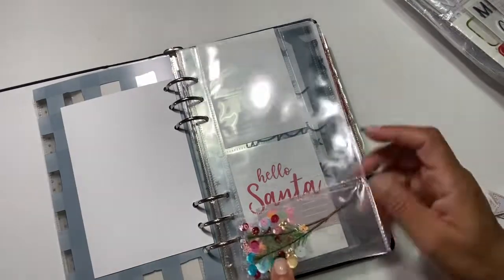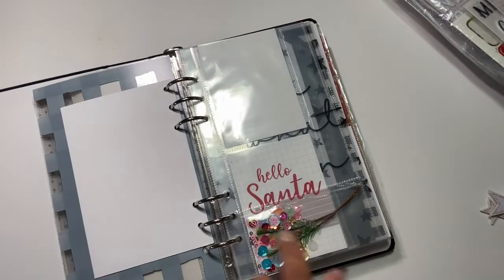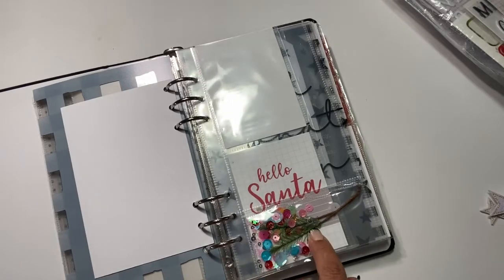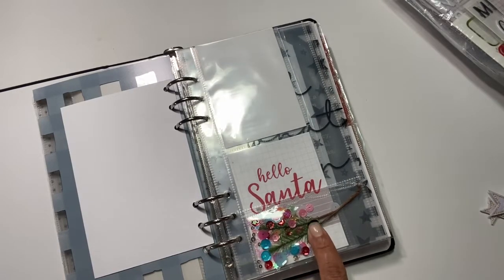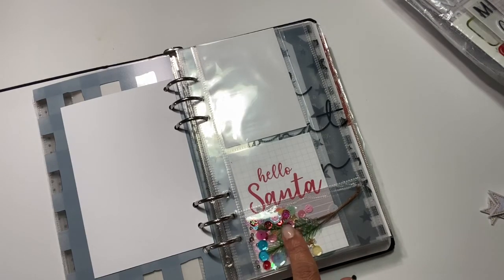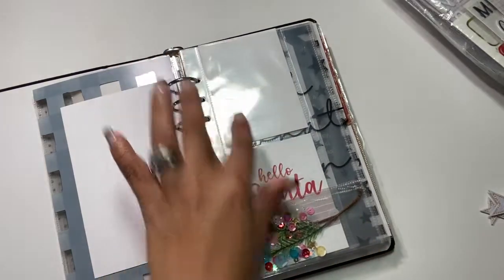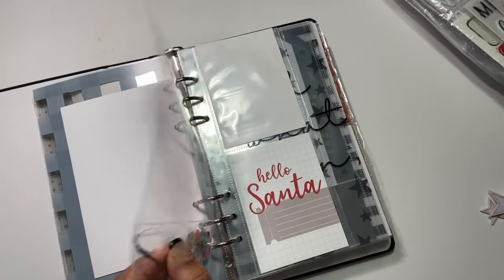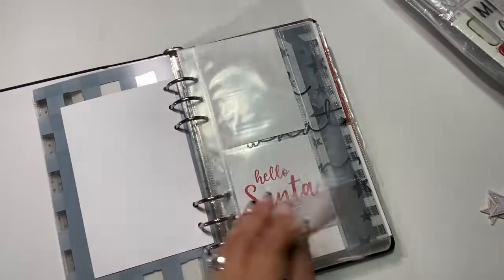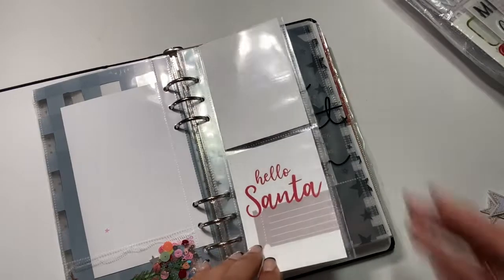I used my memory keeping tool to close this pocket up. These embellishments are so fun — these little trees are from Crepe Paper. I wanted to seal this up and then put a picture here. I didn't do the best job but I think it gives it a personal touch, and at least it's closed. Three-by-six — I cut it down from the six-by-eight album.